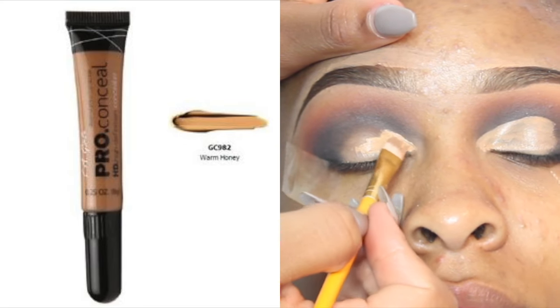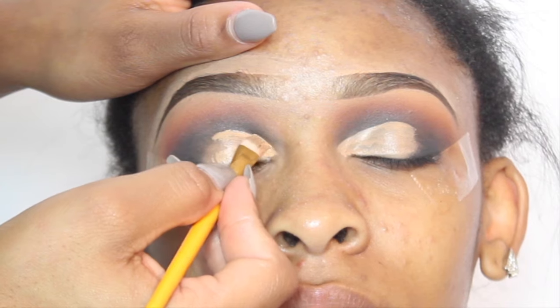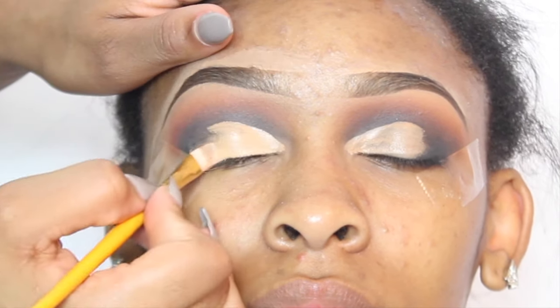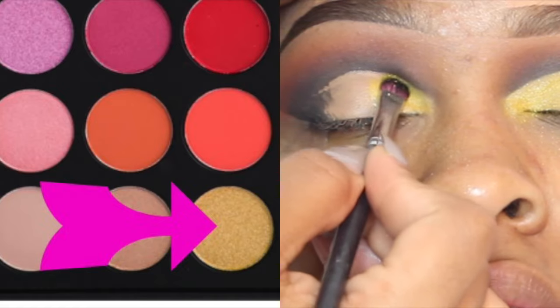Next I'm taking the shade warm honey from the LA Girl Pro Concealer collection, and this is the concealer that I'm using to cut my crease. I'm not doing a full cut crease — this is just like a half cut crease, and this is just going to give me a blank spot on the eyelid to apply a lid shade.